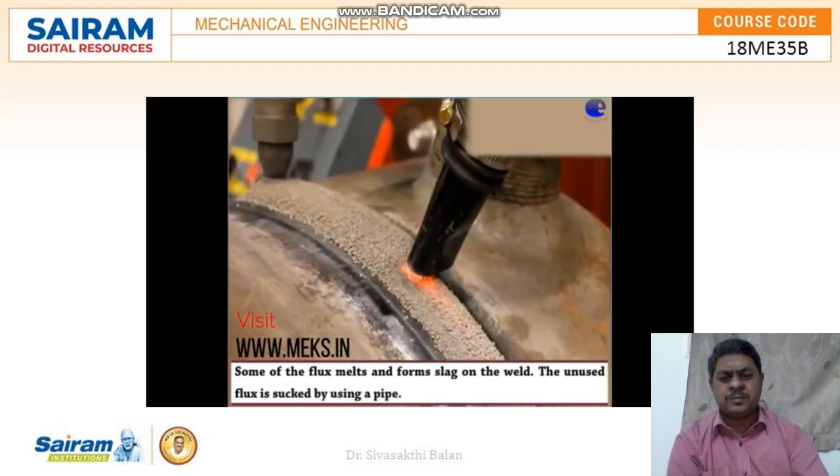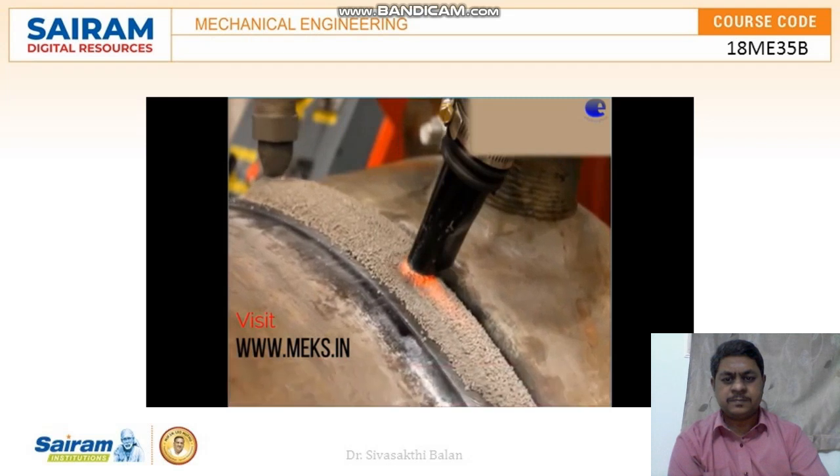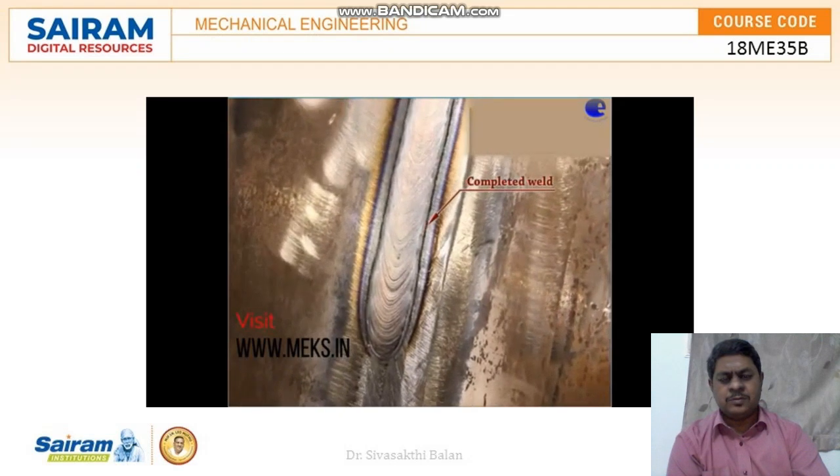Some of the flux melts and forms slag on the weld. The unused flux is sucked out using a pipe. This is how a completed weld looks like.